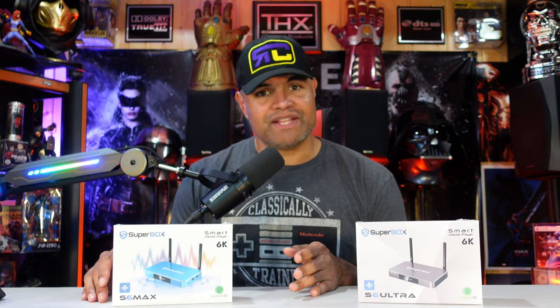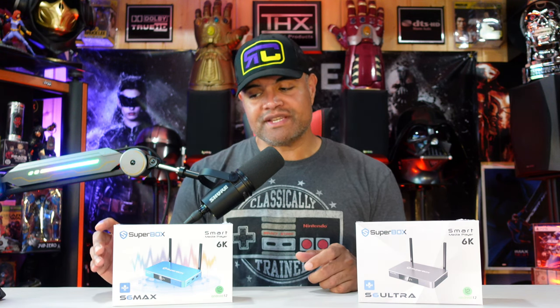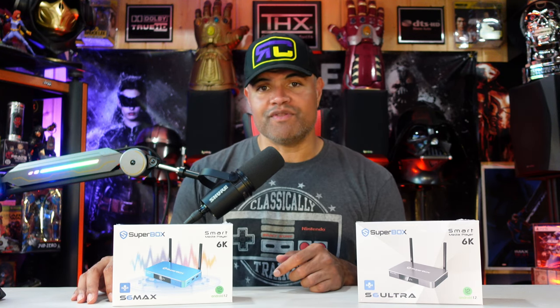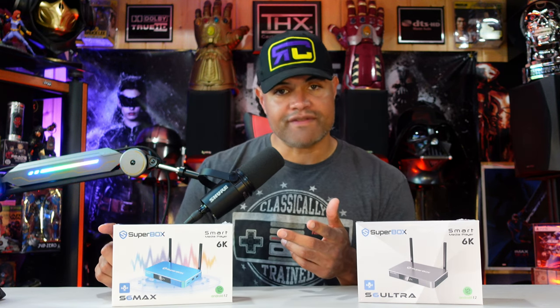They've been doing a great job over the years and have many boxes — I've done a lot of reviews on the channel. If you're looking for a cord-cutting option, it's a really good way to go for all your TV and movie needs. We're going to unbox this one, plug it in, look at the newly updated interface — which applies to both boxes — and go through a few features.